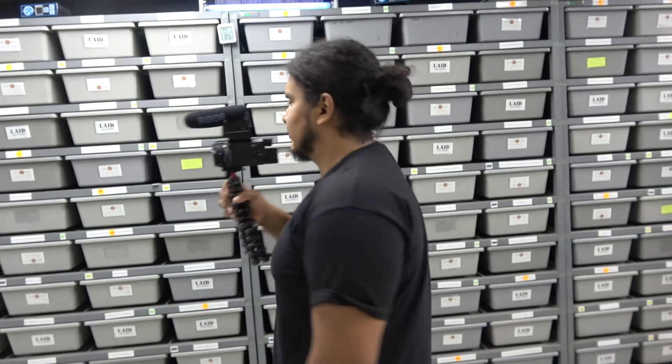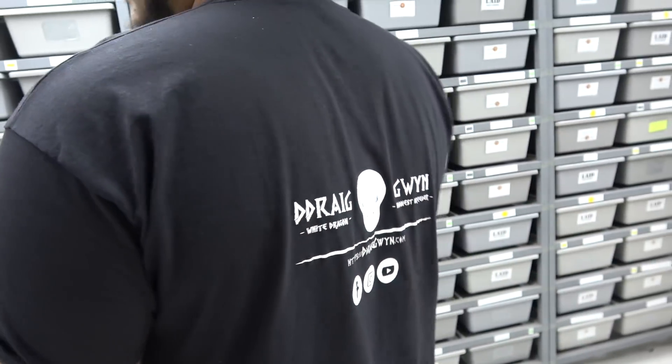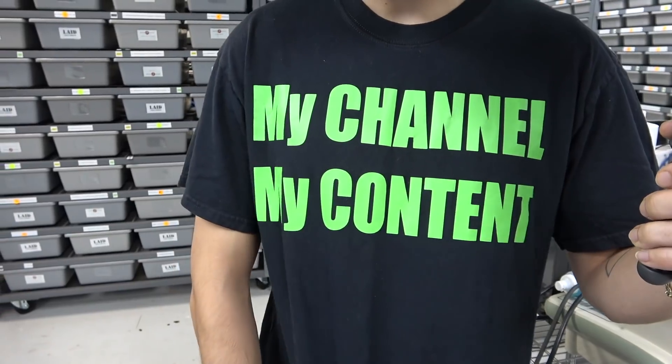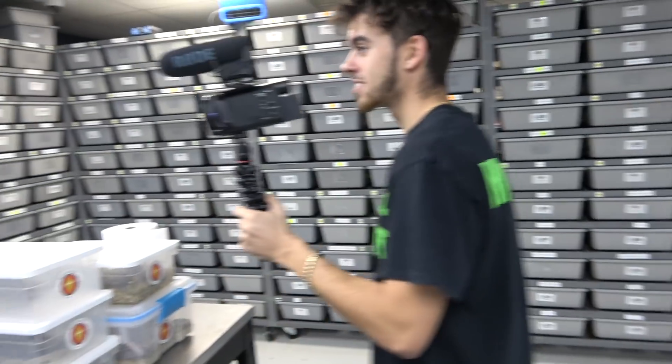Yeah, my favorite shirt. It means white dragon in Welsh. It's a great shirt. My channel, my content, my room — that's it. My shirt. I gotta wear mine more.